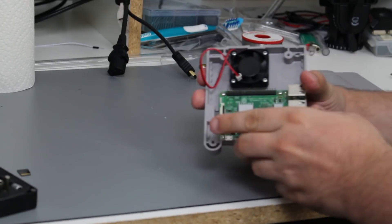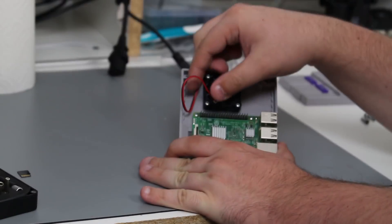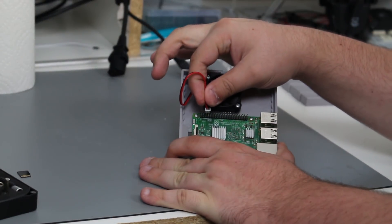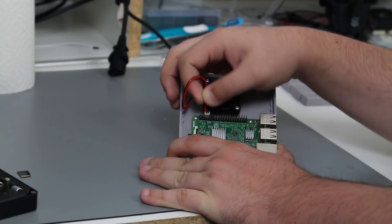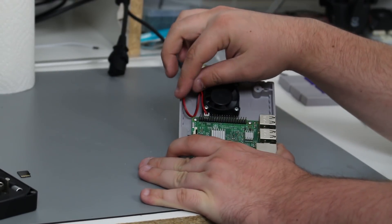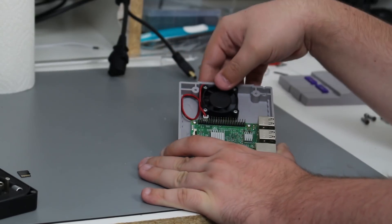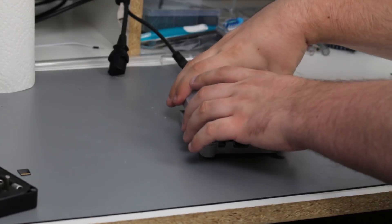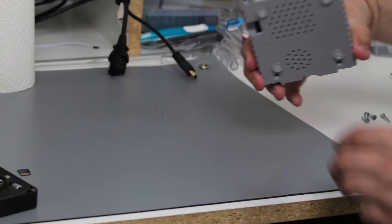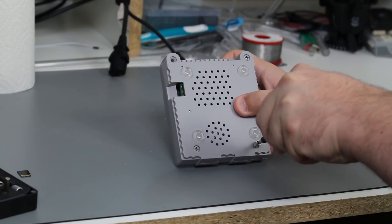If your case came with a fan, like the Super Tiny Tendo case did, follow its included instructions to plug them into the right pins on the Raspberry Pi. A fan is probably not strictly necessary, and can get super loud because the Raspberry Pi doesn't have any sort of onboard fan control like a normal PC does. Without a fan, the machine may slow down if it starts to overheat, but that would require some serious load or a really hot environment. After this is done, you can screw the case back together. That's the entire hardware setup process.